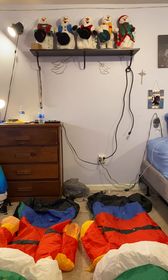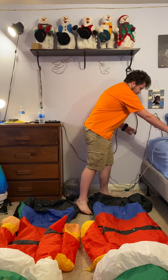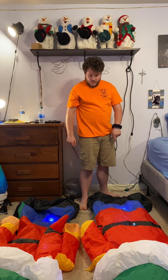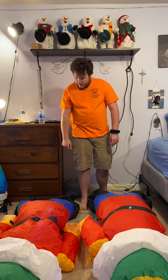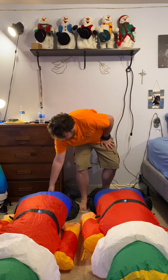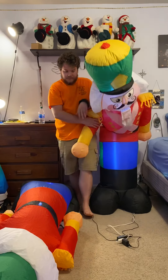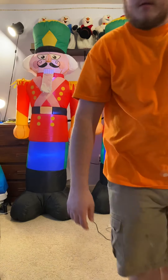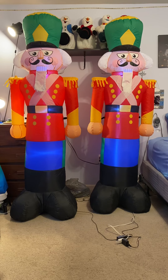I originally was going to do two separate videos, but I figured, nah, just do one video, make it easier. This one turns on fast, sooner than that one. I knew something was a little different. There it goes — sorry, in the camera way. There they are, seven foot tall.